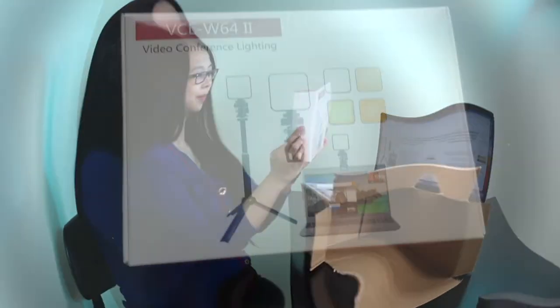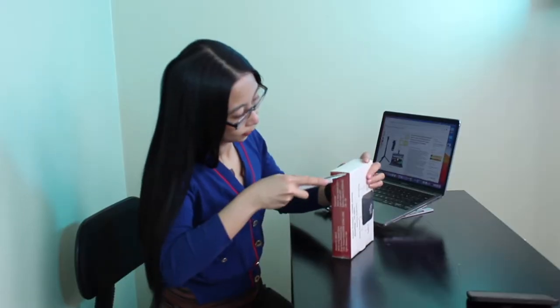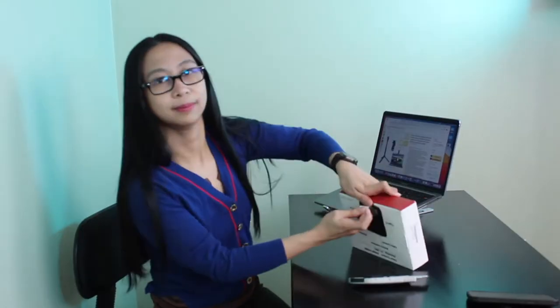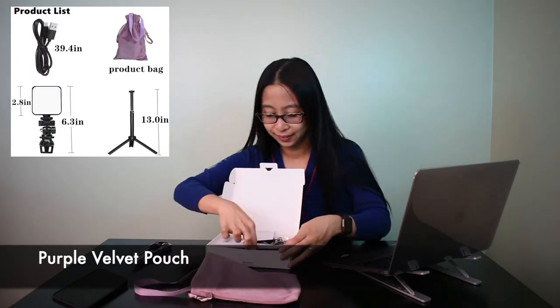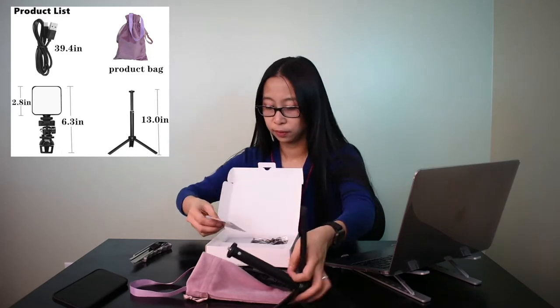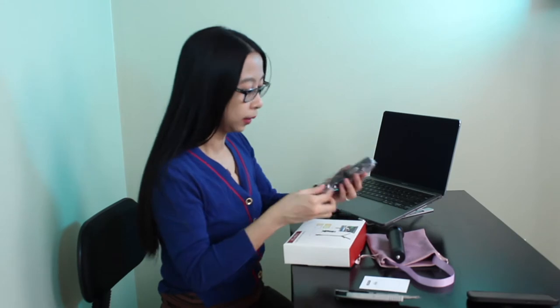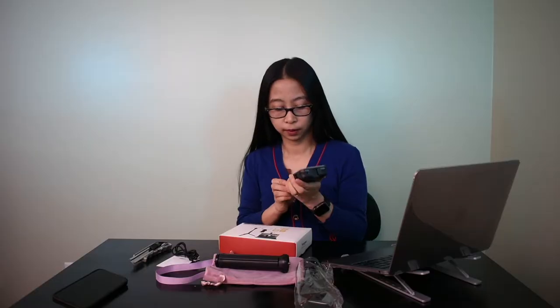Here it is. This is what I'm gonna use if I'm gonna go live-streaming in the future. Purple velvet pouch. And this is the tripod. The USB cable. And the light.